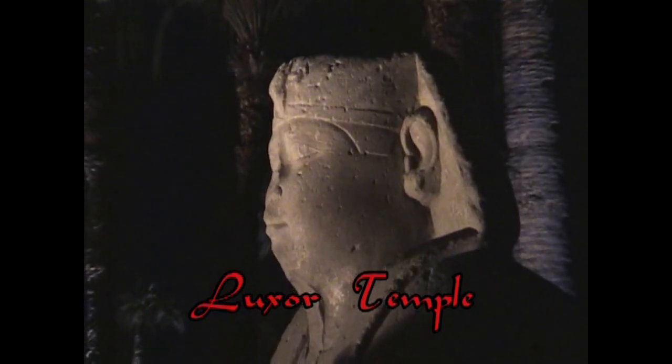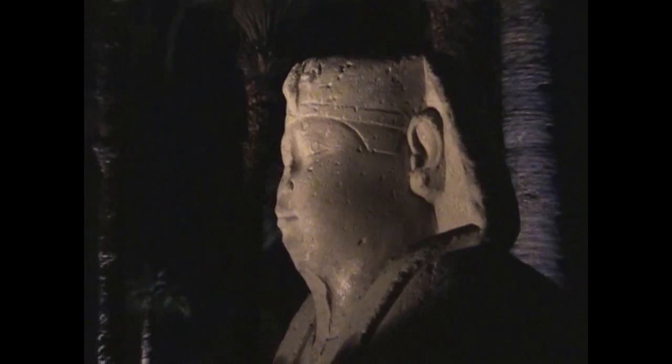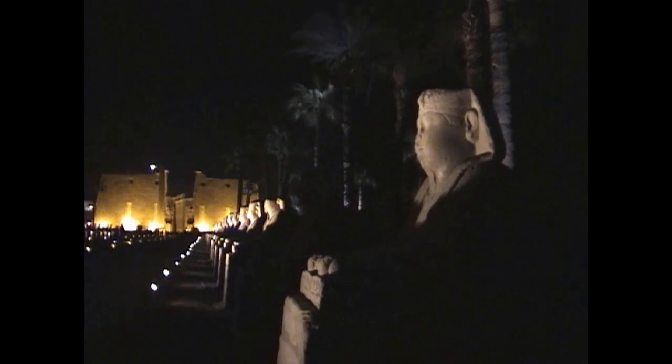This is Luxor Temple, which like Karnak is led into by a column of sphinx on both sides of the road. These sphinx are more traditional looking though, with human heads instead of ram's heads. And then at the end of the row of sphinx there is the traditional Egyptian pylon, which is really a Syrian Migdal fortress.